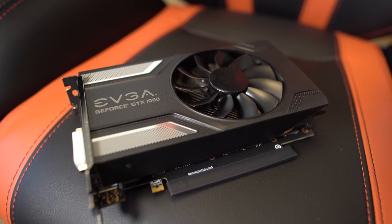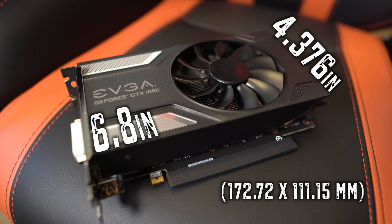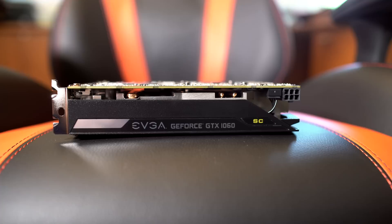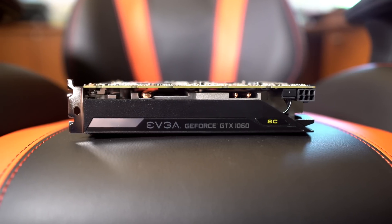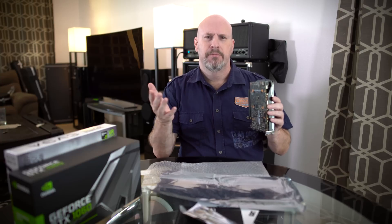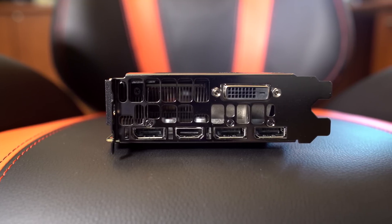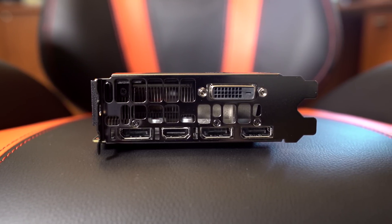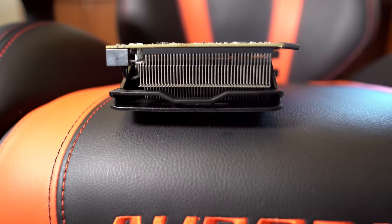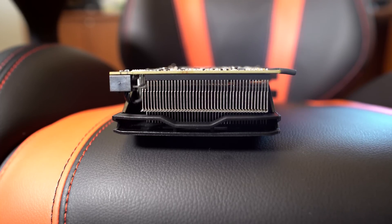As you can see there's the EVGA logo and a single fan on the front. The card length is 6.8 inches and the height is 4.376 inches, and like most cards it features a dual-slot design. On the side it says EVGA GeForce GTX 1060 SC with a single six-pin power connector above it. On the back of the card I'm a little bummed — there's no backplate. On the rear I/O there's a single DVI connector, a single HDMI port, and three DisplayPorts. Around the side you can see heat fins and a few heat pipes to keep the card running cool.